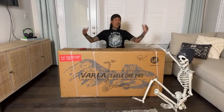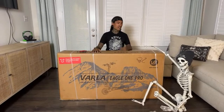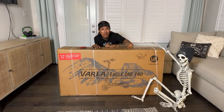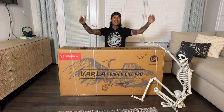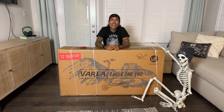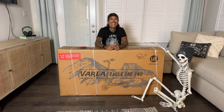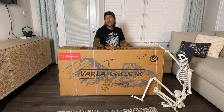Welcome back to the channel. Today we're doing another unboxing — the Varla Eagle One Pro. Shreddy is here helping with the unboxing and handling things behind the camera. Everybody say hi — who's in the chat right now? Hey guys, we have Rafael Hernandez. Happy Day of the Dead to you too, brother.